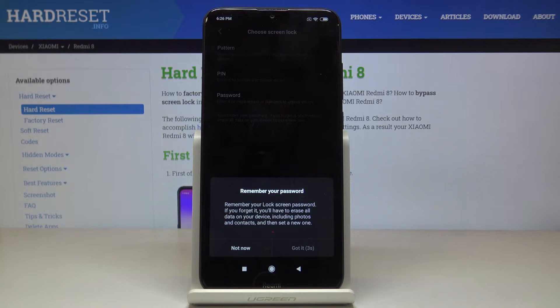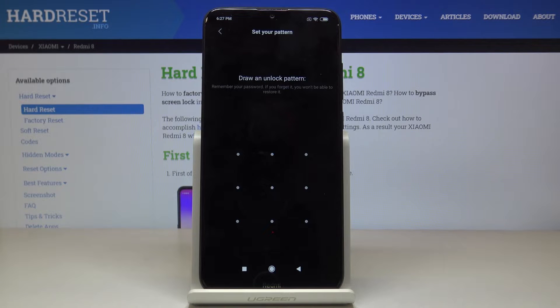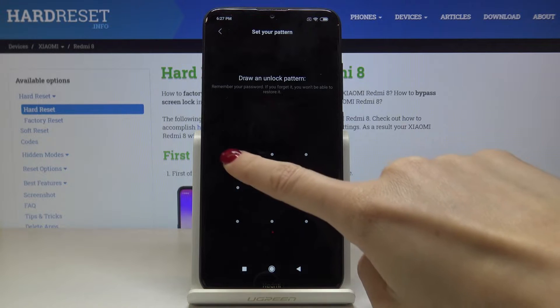We have to go with this notification: remember your lock screen password — if you forget it, you will have to erase all data on your device including photos and contacts, and then set your device as a new one. Thanks for the notification, and now it's time to draw the unlock pattern.